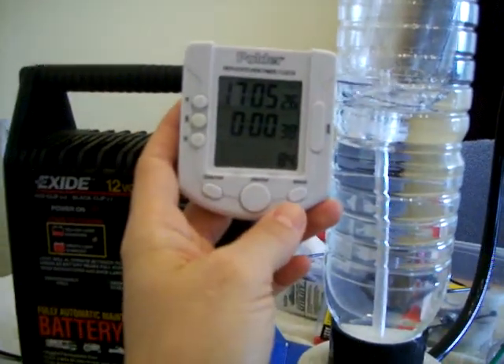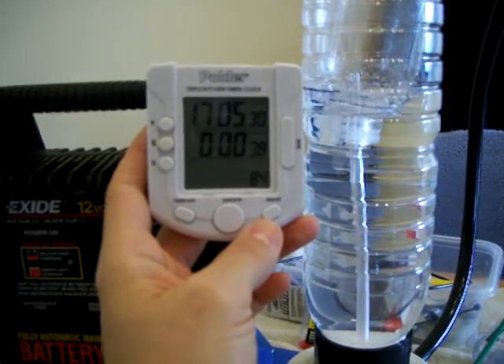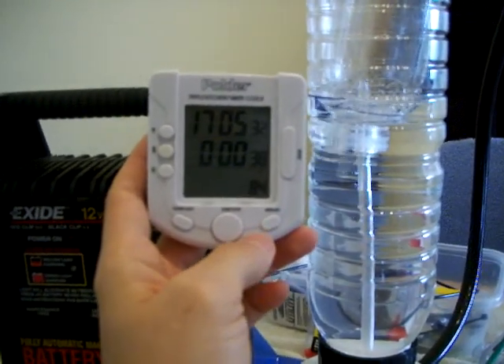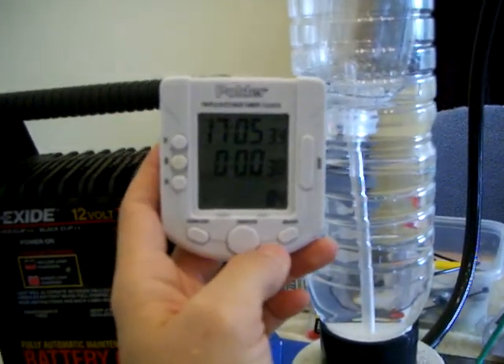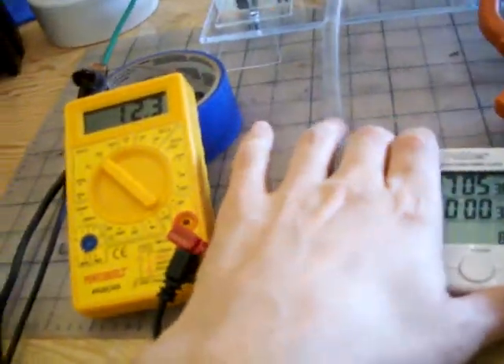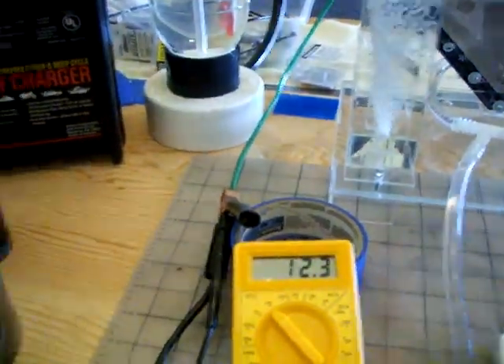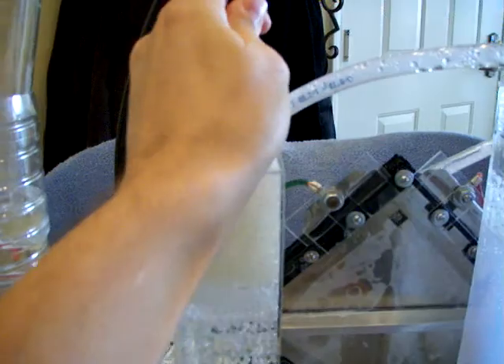We've got 38 seconds for half a liter on 12 volt, 12.3 volt, and 12.8 volt, and 12.7 amps and 12.3 amps. So we're gonna disconnect that here and let the bottle go down. I'm gonna change the position.